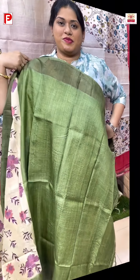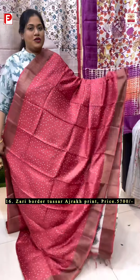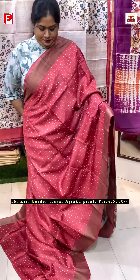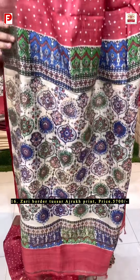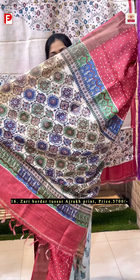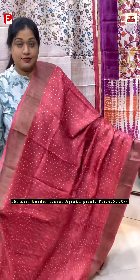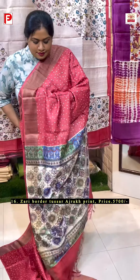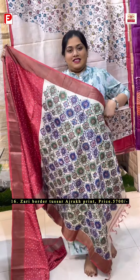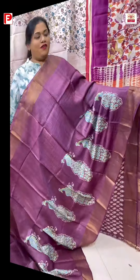A very classy one with a hand block discharge polka print running all over the body, along with this beautiful ajara print running in the palla and in the BP. Let me show the saree first — this is how it looks, very smart. And here comes the palla. This is the look, and this is the BP.